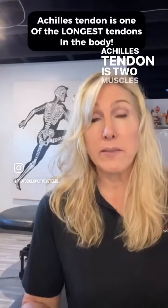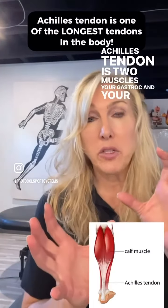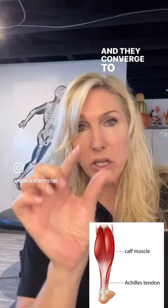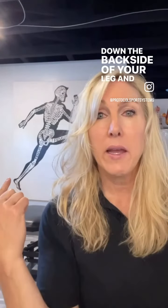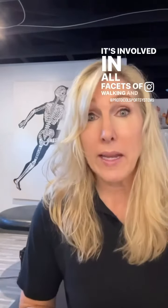Pain right there — you feel a strain right in this area and it comes all the way down to here. You could have Achilles tendonitis, or worse, Achilles tendinosis. The Achilles tendon involves two muscles: your gastroc and your soleus. They converge to create the tendon that runs all the way down the back side of your leg and goes right down underneath the heel.